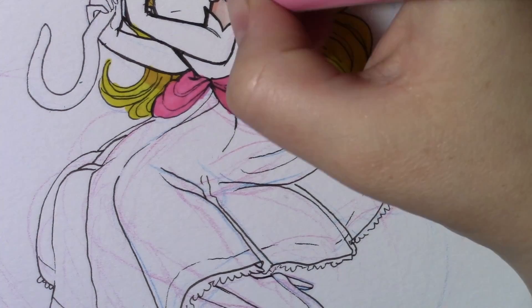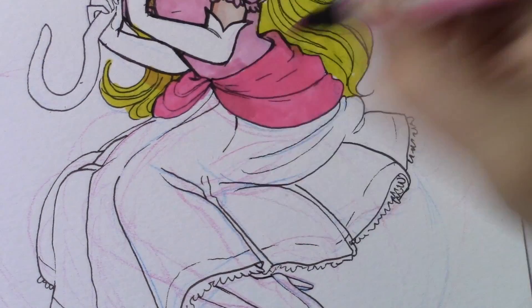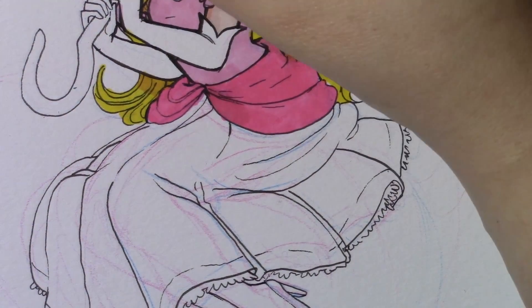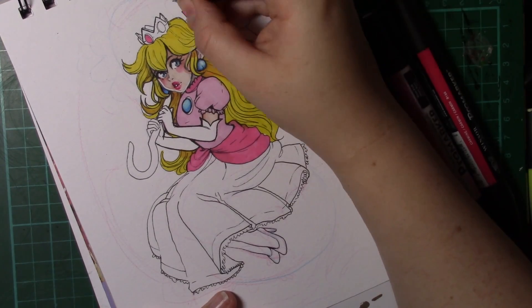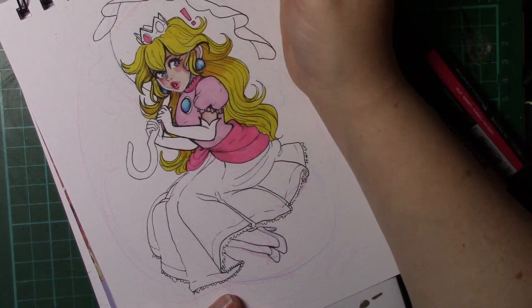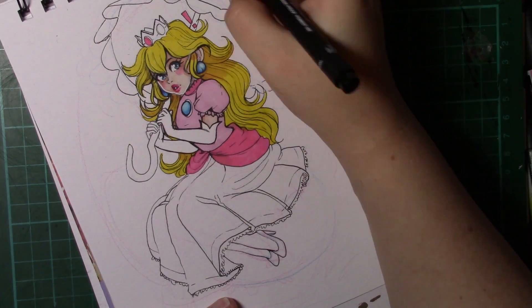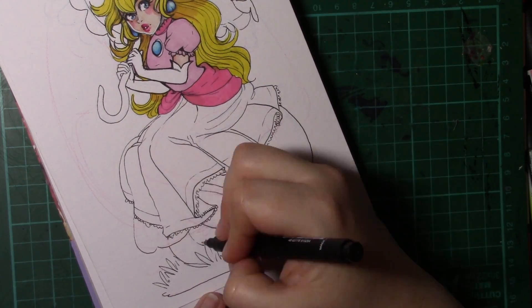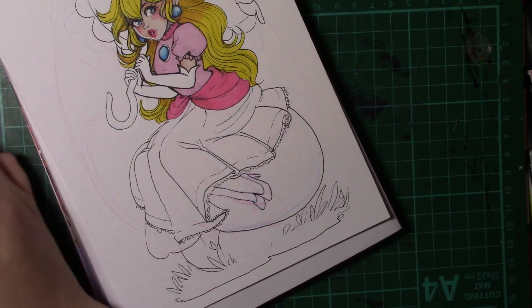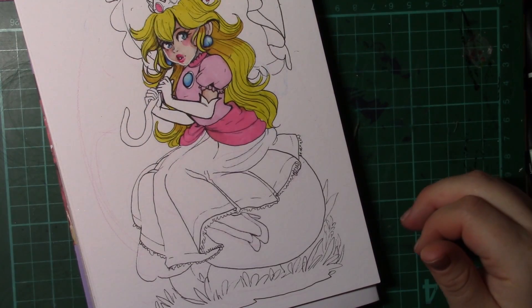I'm actually playing through Super Mario Odyssey on the Switch at the moment, and the game is just so delightful that I really want to do a masquerade Princess Peach and Mario from that game, with the wedding and tuxedo outfits. I just think it's such a lovely game and I kind of want to pay a tribute to it. But my next major fan art for the masquerade version — I think I want to do a Christmassy one.